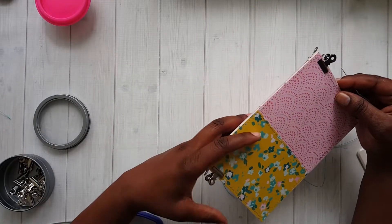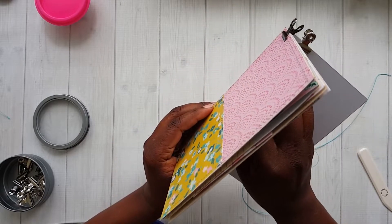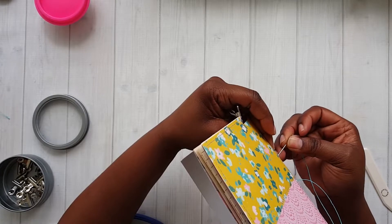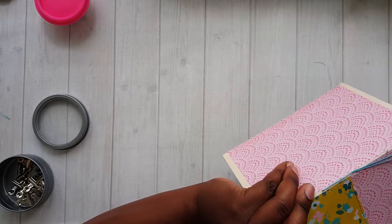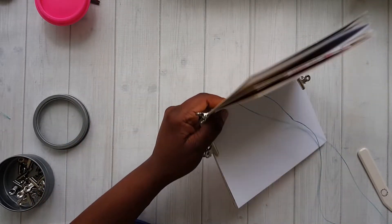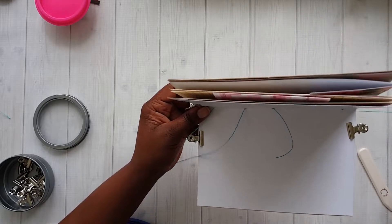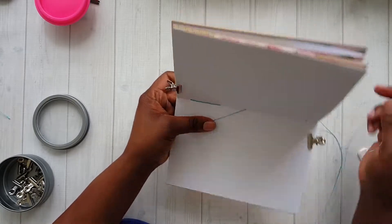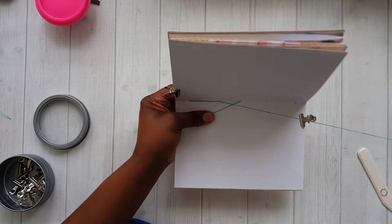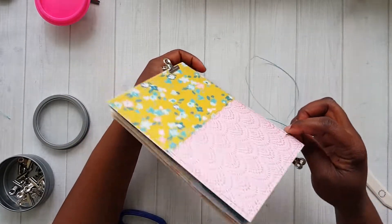Now it's time to sew the signatures together — going to start in the middle here. Come on — it's caught on this. I think I could just take that off and pull it.